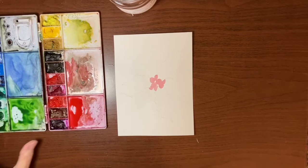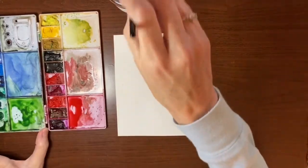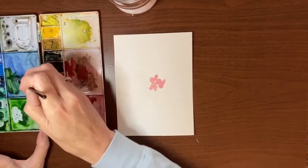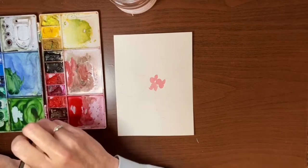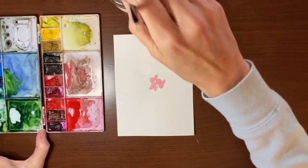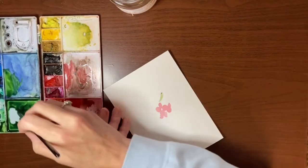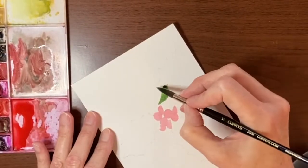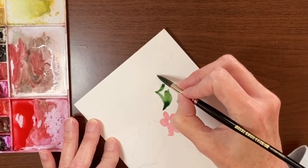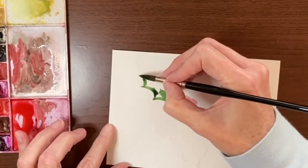Now that the berries are in place, we can start painting our leaves. For the green, I want a bluish green, so I'm mixing some sap green with a little bit of indigo to make it darker and bluer — a nice deep green for the leaves. I'm going to take some of the pigment off my brush and start painting our first holly leaf. I find with the points it's easier to take your brush right to the point and then drag it in towards the leaf, rather than trying to go from the leaf out to the point. You have a little more control over the sharpness of the leaf this way.